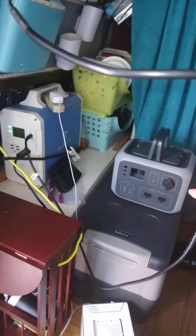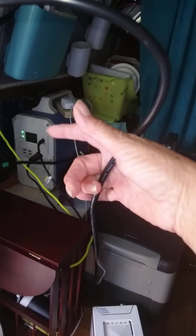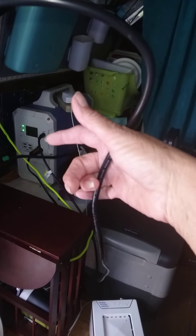On this one, the back has where you plug it in, but if you look at this one, it's the front.